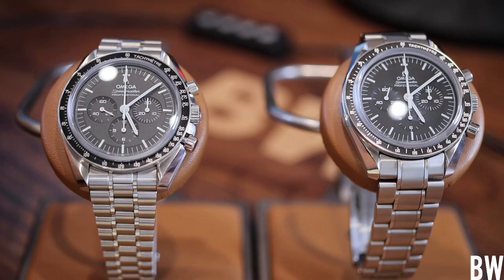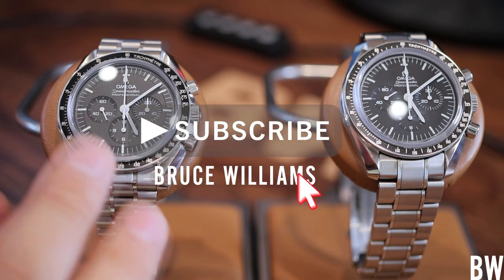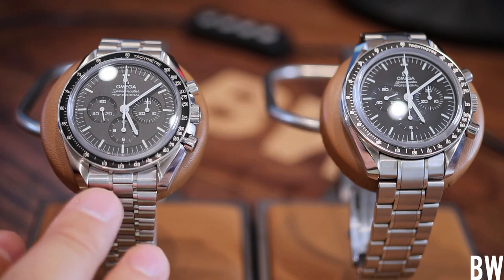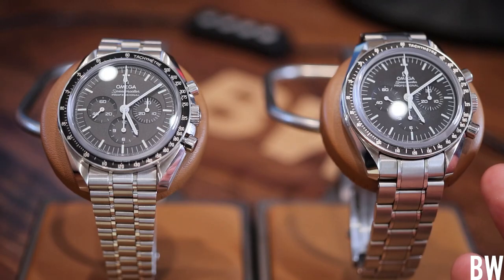Hey everyone, welcome to the Bruce Williams channel. Today I have two Omega Speedmasters on the table in front of the camera — my most recent pickup, the new Meta Certified Sapphire Sandwich with the 3861 movement, right next to the recently discontinued Sapphire Sandwich with the 1863 movement.